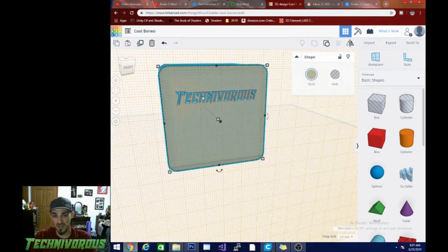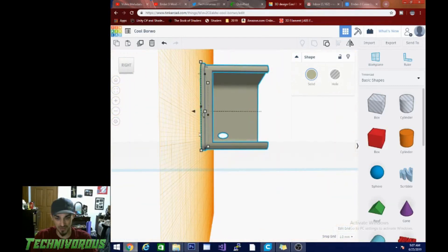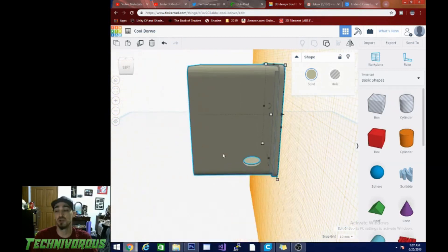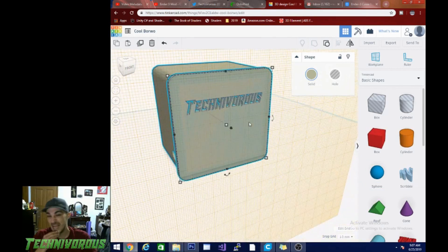Now there are some different angles in here and I'm not quite sure how it's going to print standing vertically, which is the orientation the artist left it in — generally the best orientation for printing because odds are they printed it a couple of different ways. But I did turn it on its side because I felt like I would get a better result if I laid it flat, so we're going to find out how that turns out.